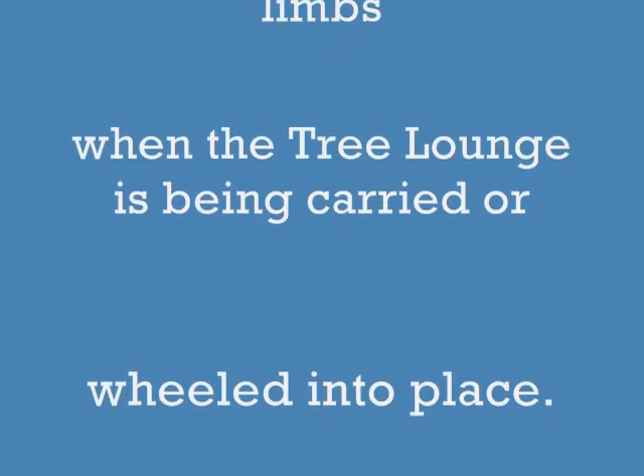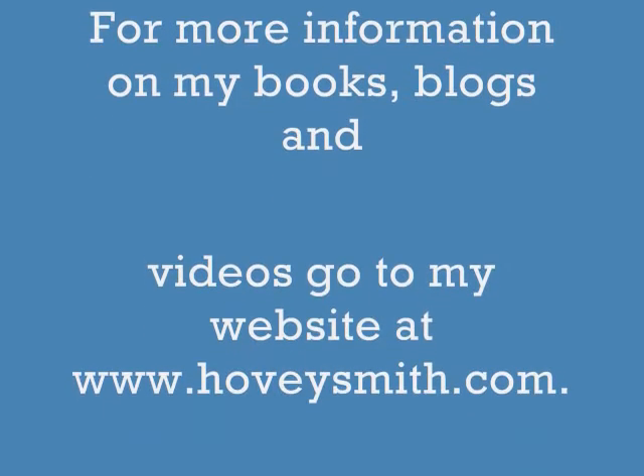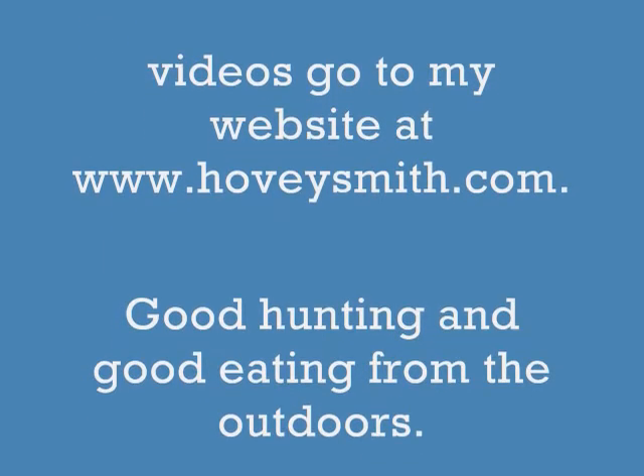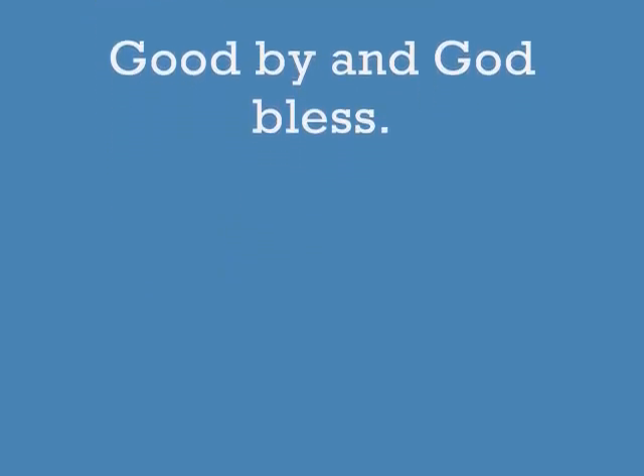For more information on my books, blogs, and videos, go to my website at www.hoveysmith.com. Good hunting and good eating from the outdoors. Goodbye and God bless.